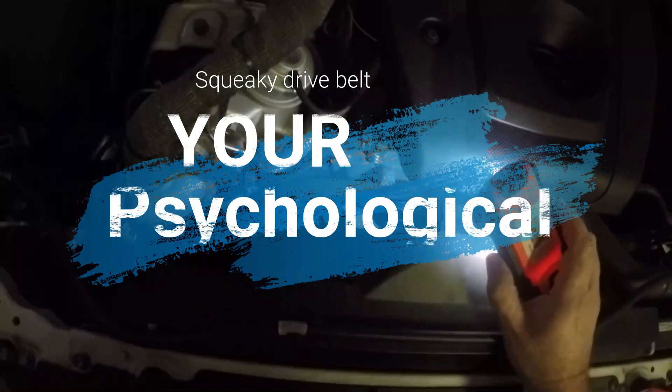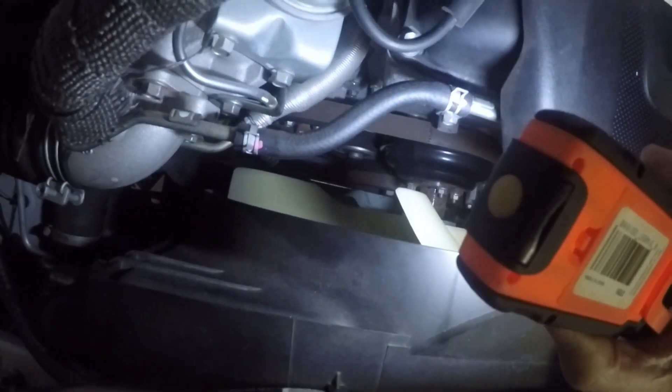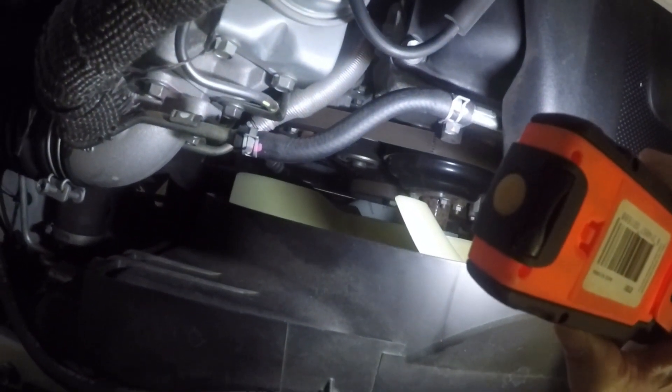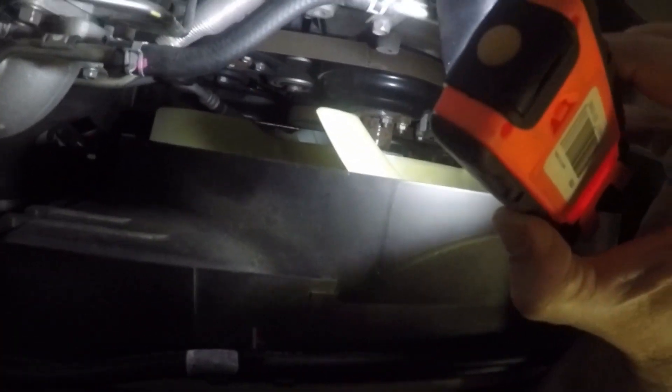Fan belt wise, it makes a bit of noise. The previous owner, according to the book, said it was making a squealing noise. They tightened up the fan belt. It was quiet around about the 67,000 mark, but then it started squealing again.